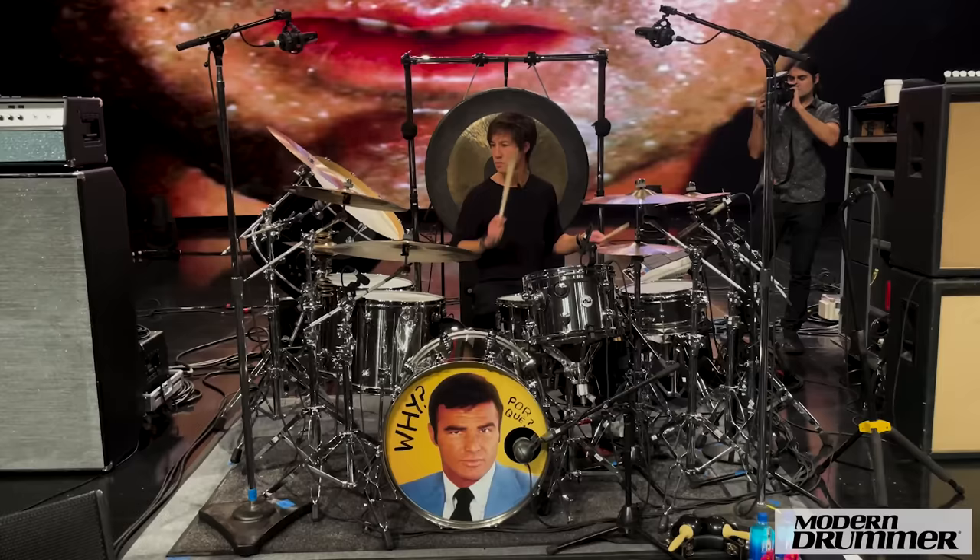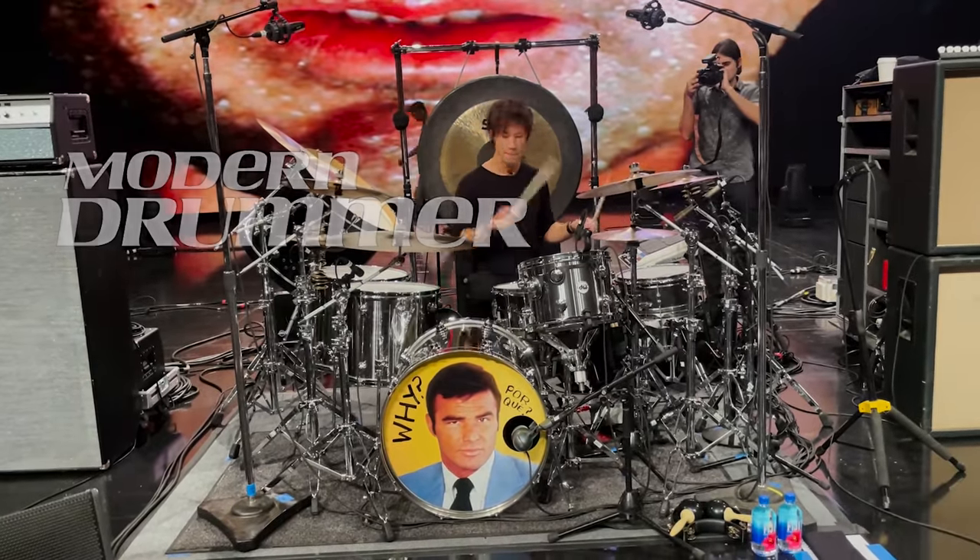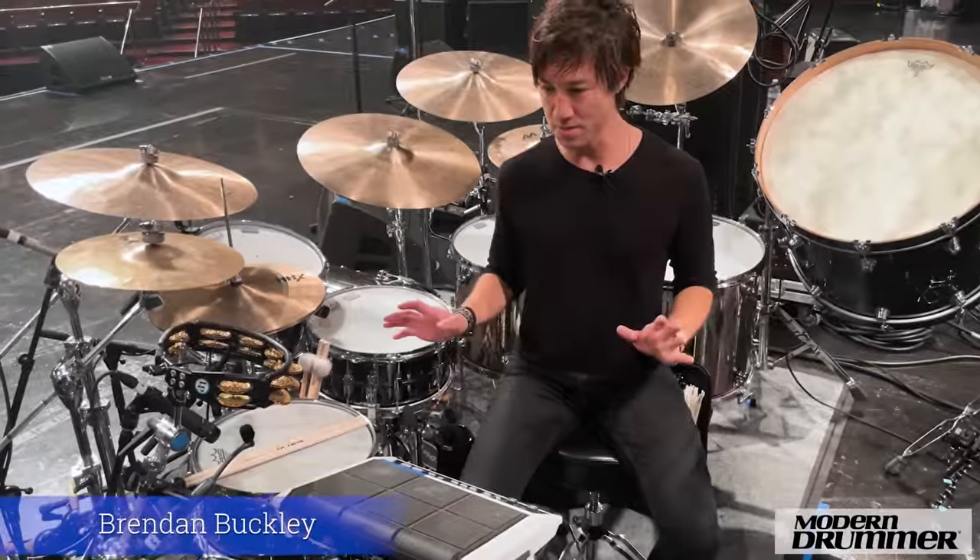Hi everyone at Modern Drummer. This is Brendan Buckley, and you're here with me checking out the drum set for the Morrissey Tour. Let me go through the drum set.